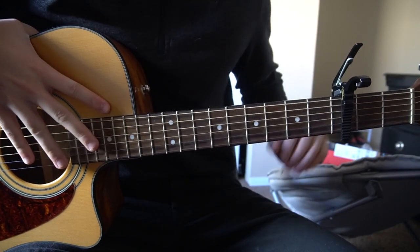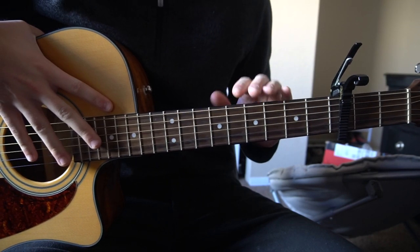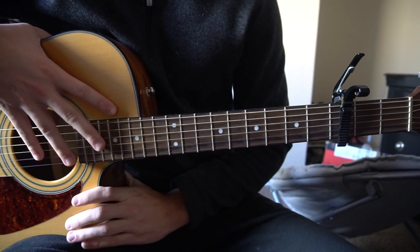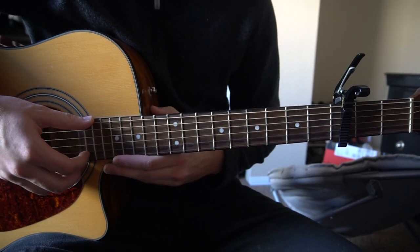Welcome to this tutorial on how to play 'Simple Song' by Chris Stapleton. We've got a capo on our third fret and we're in standard tuning. I'll be teaching you the fingerpicking along with the chords — I'm not going to teach you the chords right off the bat. We're just going to start out with these finger positions with hammer-ons and I'll tell you what chords they are as we go along.